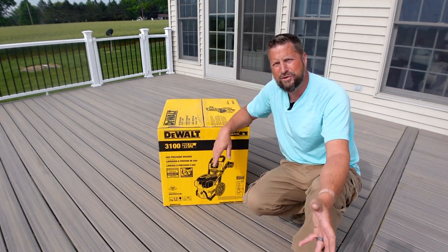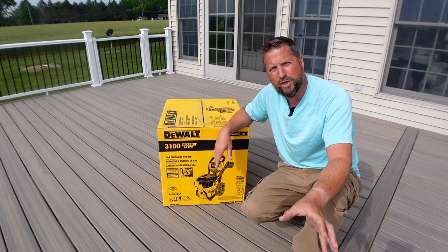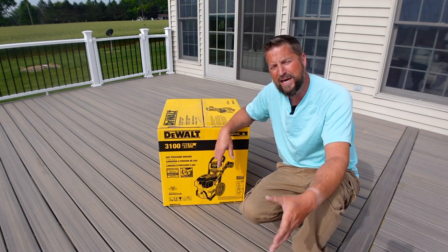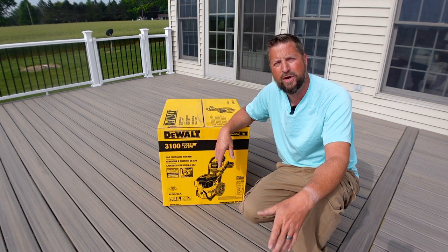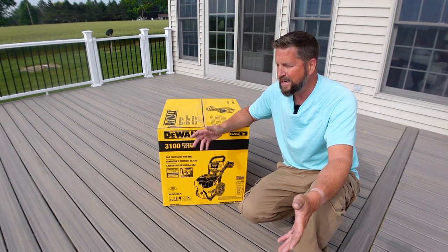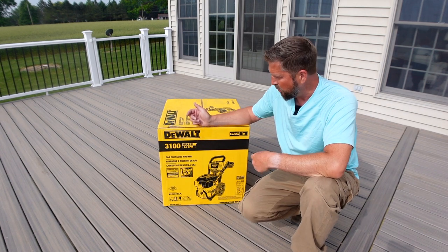I had an electric power washer. It was a Ryobi, little 1800-1900 PSI Ryobi, and it lasted about five years or so. It was actually a pretty decent power washer for what it was, but it died, so I had to get another one. So I chose this DeWalt.